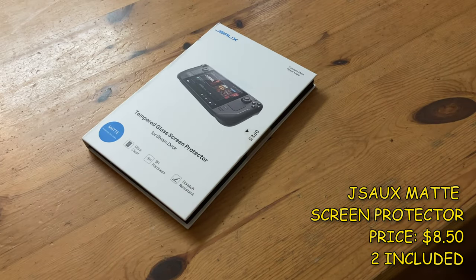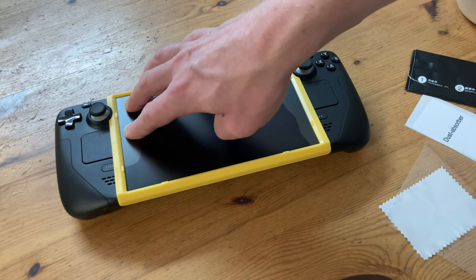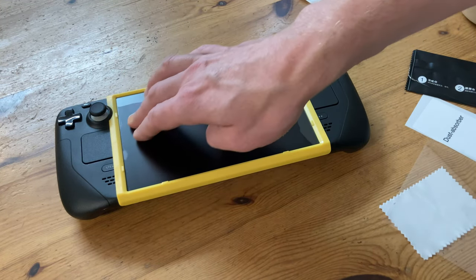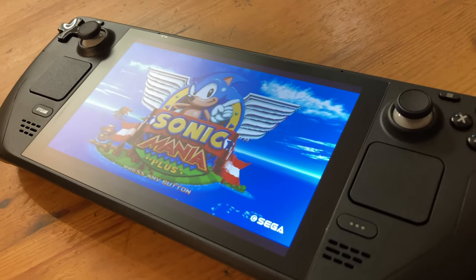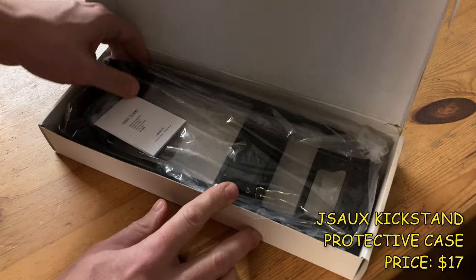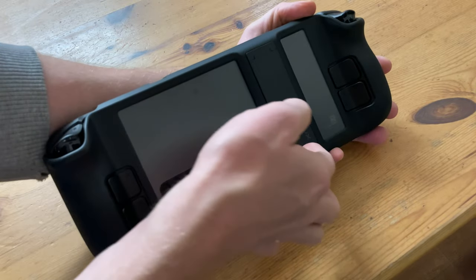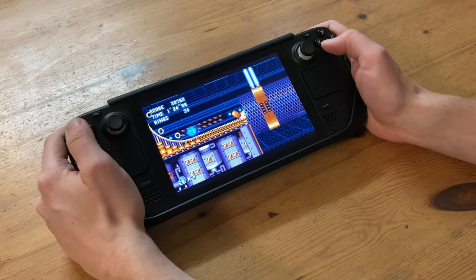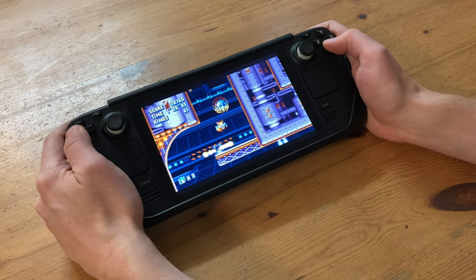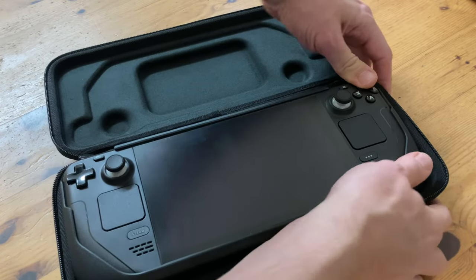There are plenty of accessories available for the Steam Deck. These were sent to us by JSOX. There's a screen protector with a matte finish, which can help see the display rather than bright reflections. There's also a protective shell — pretty much like a layer of armour — with a stand at the back very much like a Nintendo Switch. It fits on very tight and the added girth is not too noticeable in your hands. Unfortunately the added size makes it difficult to fit into the official Steam Deck case, so while we can't recommend this to everyone, it is still an option.